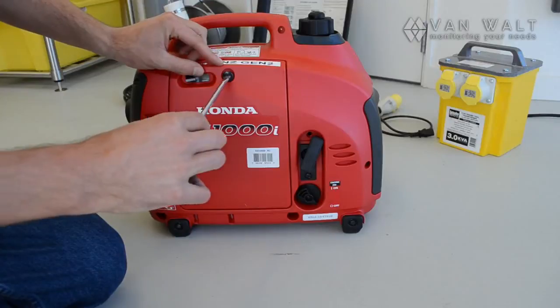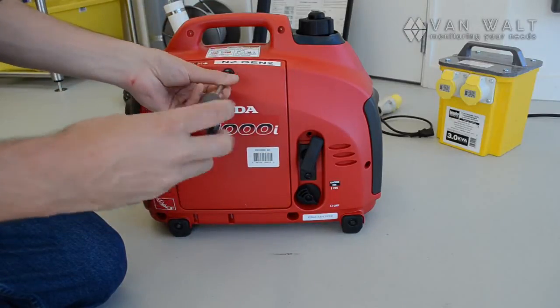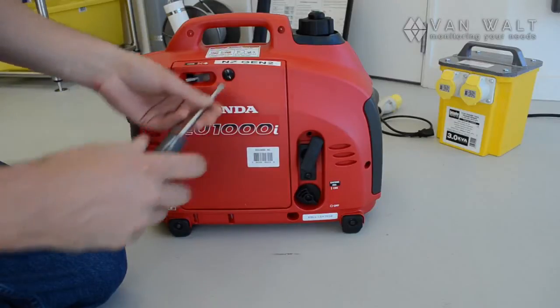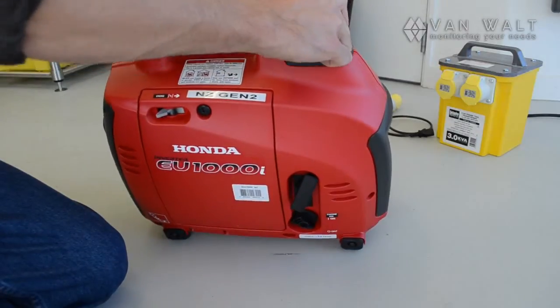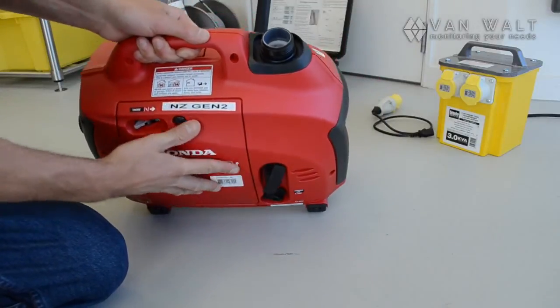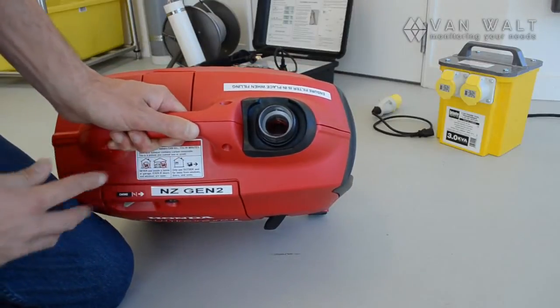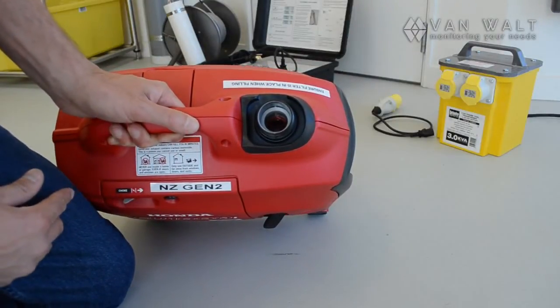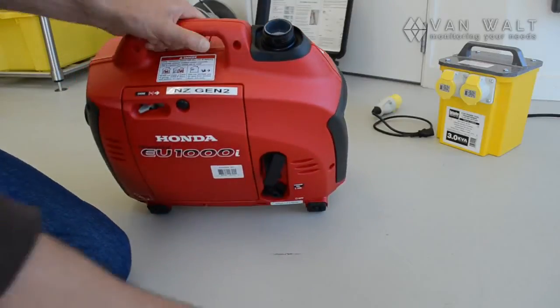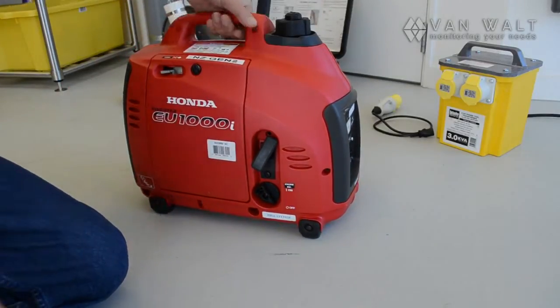This generator runs on unleaded fuel. I've already got fuel in here — it will be transported to you without fuel. If you open this up, you'll see a filter inside with a little red ring down there. That ring indicates when the fuel tank is full, and when you've got a full tank you should have plenty to last you for a day's sampling.